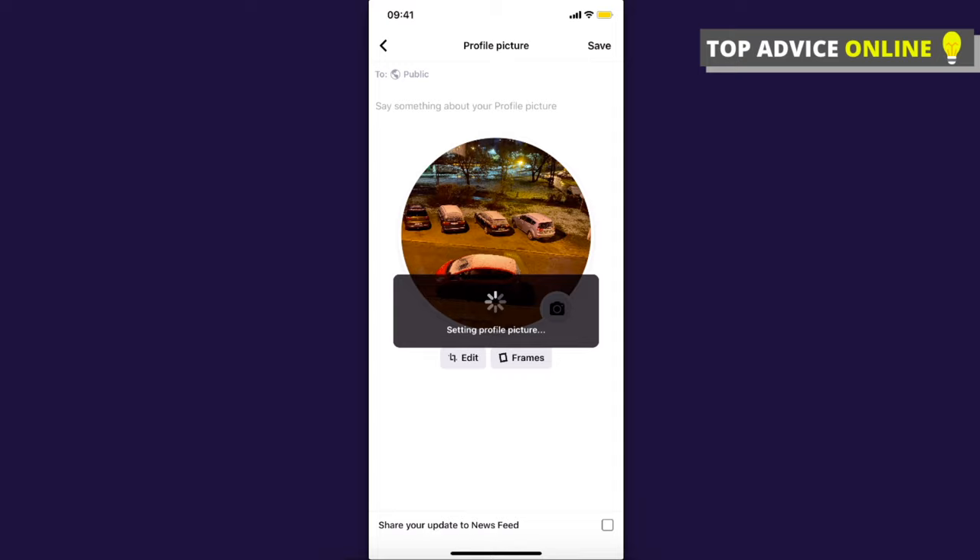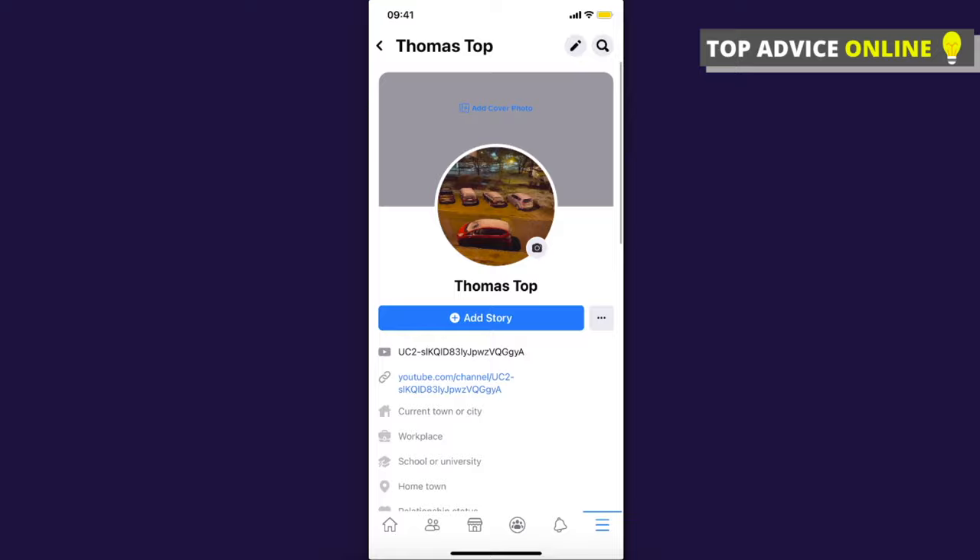When you save the photo, quickly go to your photo once it's saved. We need to wait a few seconds, then quickly go to the photo on the profile picture, click on it, and then press 'View Profile Picture.'